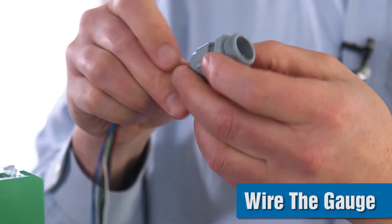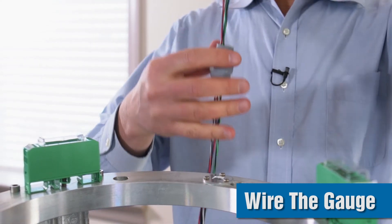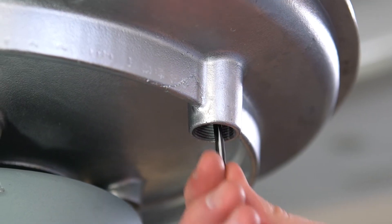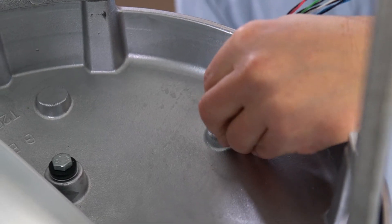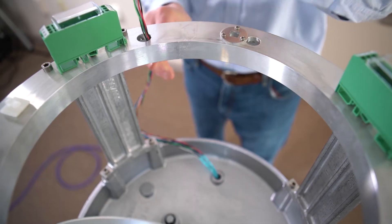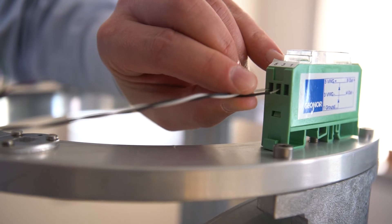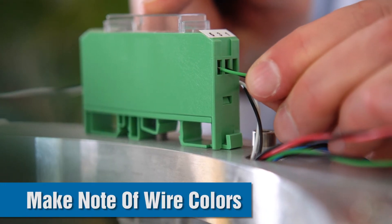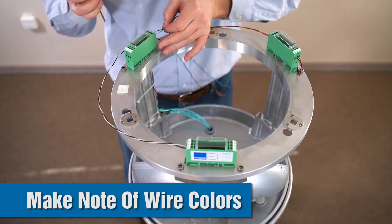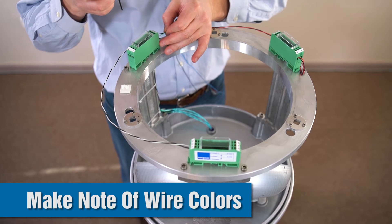Next we can wire the gauge before we put the sensors in place. To do this, run the cable up through the bottom of the gauge through the strain relief connector, stripping back the cable cover as needed, and connect the 22 AWG wires — plus and minus — to the transient arrestors on the rim. Make a note of the colors going to each transient arrestor, as this will be important for knowing which sensor is giving you which data.